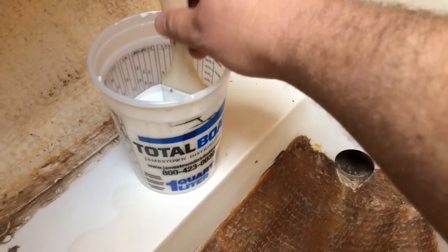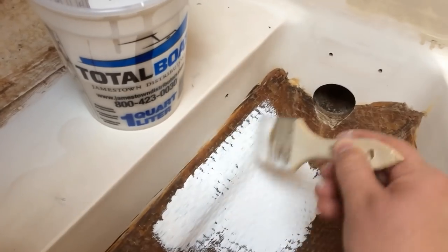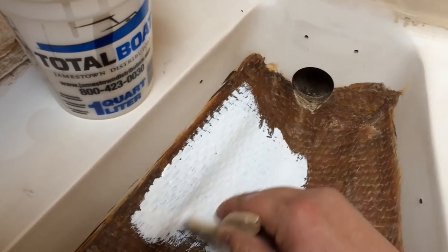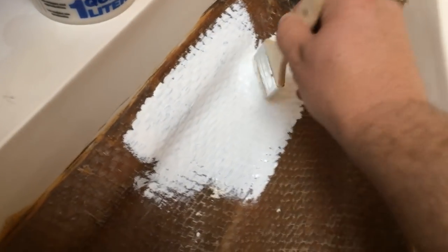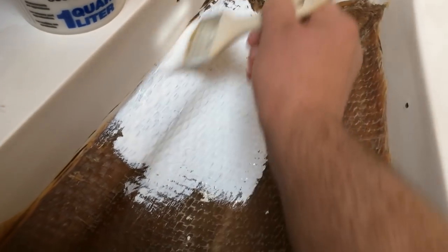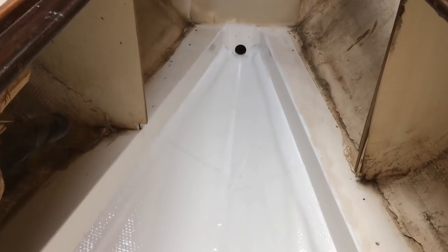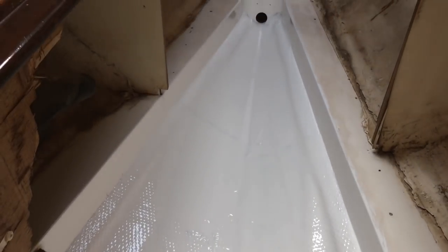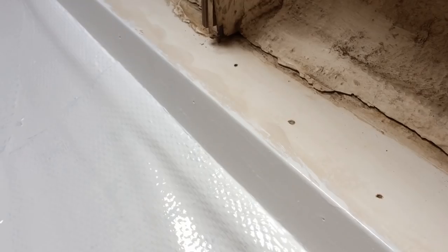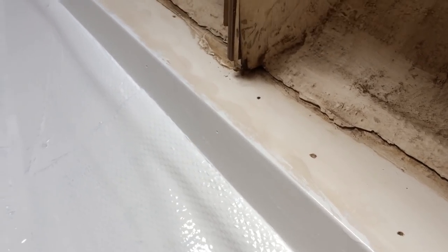Alright, here we go. I just got the first coat in. It's recommended to do two to three coats and to wait eight hours after the first coat to sand it with 220 grit sandpaper. For the moment I'm only painting down in the bilge and on this vertical beam here — I'm not going to paint the top of that just yet.